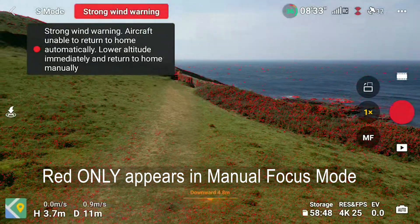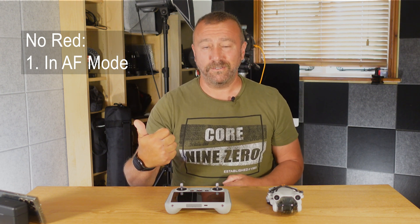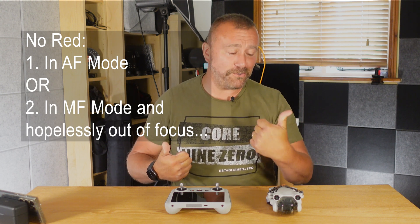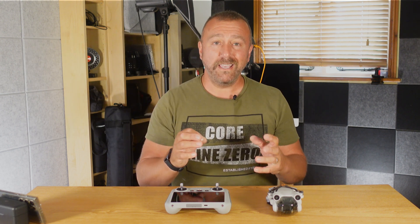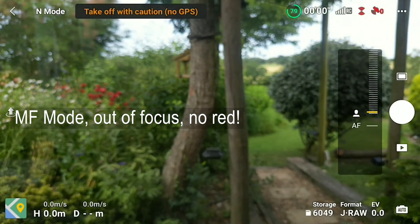It's useful but not infallible, and in truth you really do need to keep checking that the AF indicator is appearing on screen, because the red overlay only appears when you're in manual focus mode — it doesn't appear at all in auto focus mode. So if you don't see red on your screen, you are either fine because it's in auto focus, or you have accidentally knocked it into manual mode and everything is so out of focus you're not seeing any red anywhere — which of course is not great. When you're in manual mode and it's all out of focus, there is no red dot anywhere on the screen.